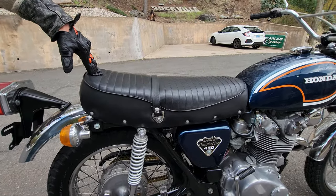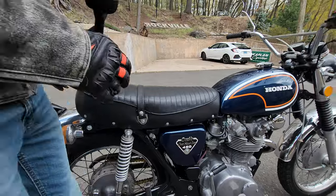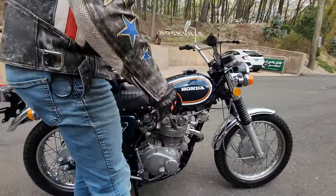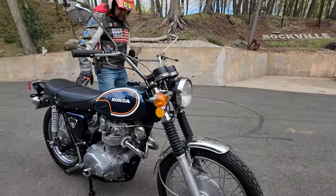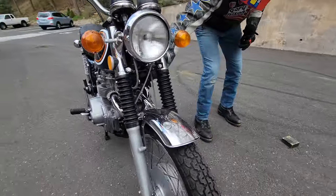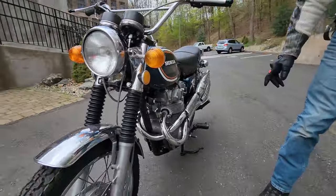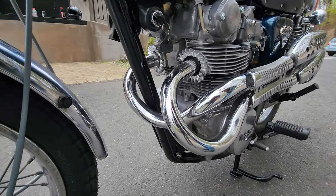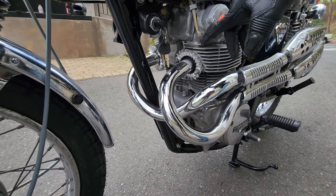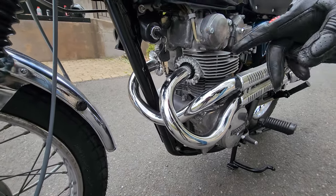Pretty remarkable — the bike's been completely gone through top to bottom, front to back. It needs nothing. It rides really, really nice. It's got plenty of power. The original factory exhaust — the chrome is still good on the headers, which is really remarkable. You never see these come through with original factory chrome on them.